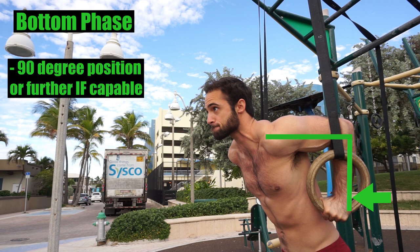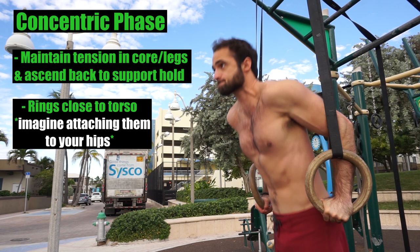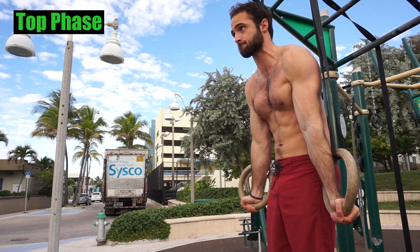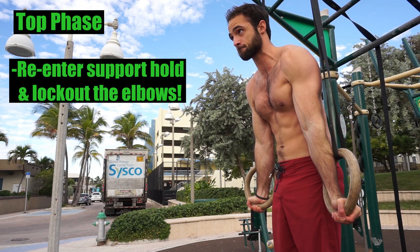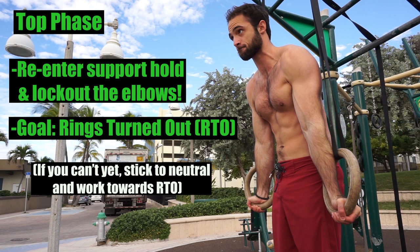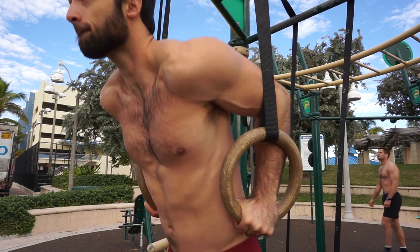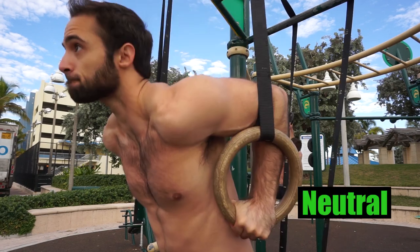Stick to what's comfortable for you. At the bottom, remember to aim for that 90 degree angle, or lower down further if you've earned that range and ability. During the concentric, keep your core and legs engaged as you ascend with the rings close to your torso. At the top, you want to finish in that locked out position to gain the true benefits of the ring dip. Here we are improving not only our straight arm strength, but also in the rings turned out position, we are further challenging our triceps, shoulders, chest, and stability.